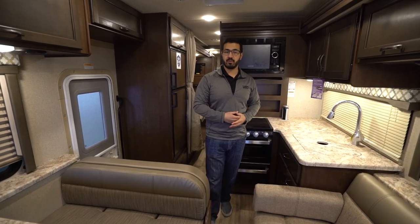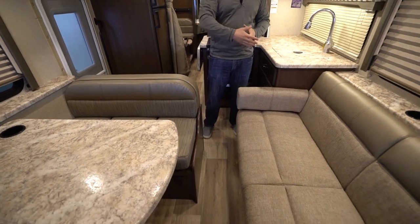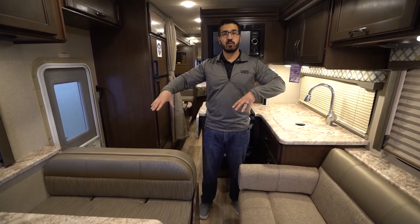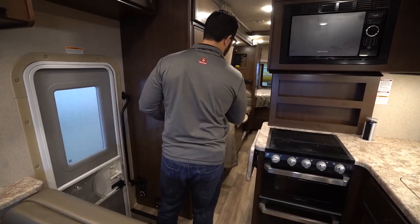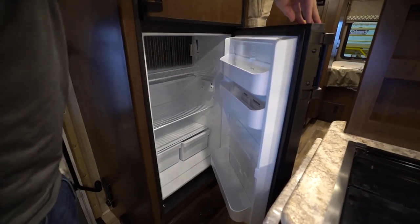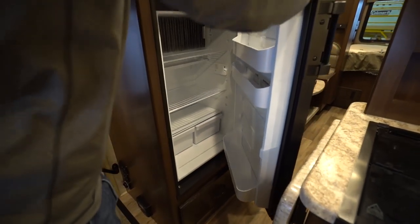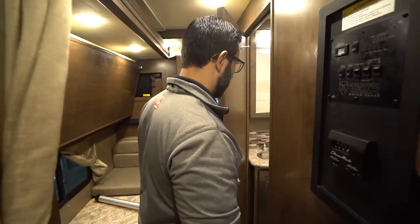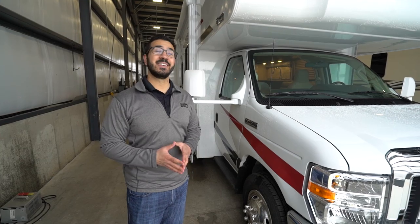With the slides closed up in travel mode, you can see the main walkway between the sofa and dinette — everyone is nice and close for great conversation. You have access to everything including the refrigerator, and you can get into the bathroom and access the bed if you need to pull over for a nap.